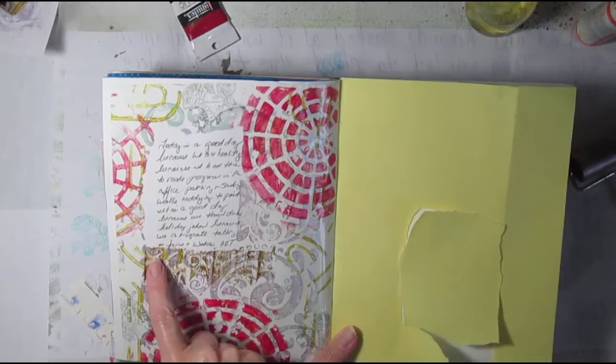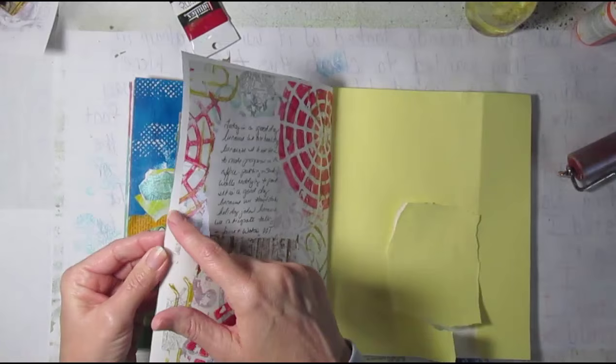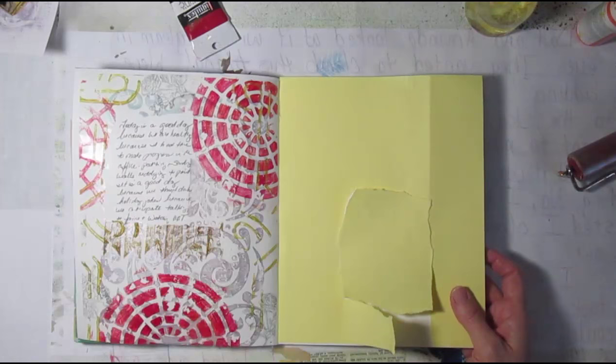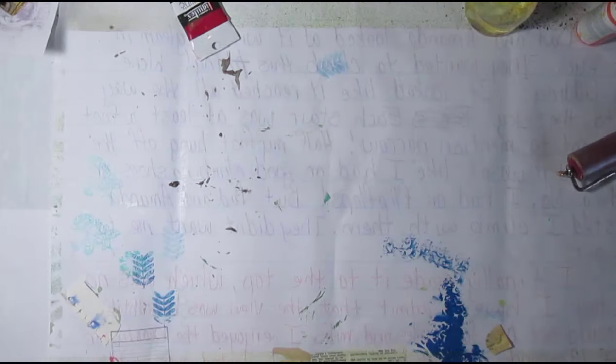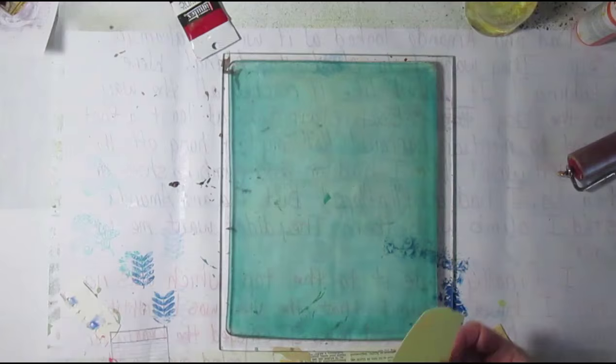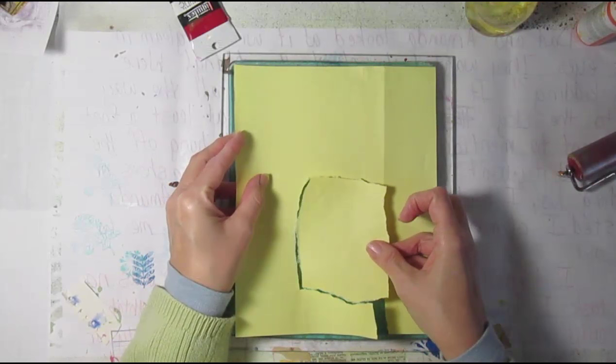I didn't do a super job of lining this one up — not bad, but not quite as good as I wanted. You can see my laminating film didn't come all the way over to the side, so we're going to try to do a little bit better job on this other one. But now that I've trimmed it down, it's not that noticeable. I can see I've gotten a little crooked, but that's okay — I don't mind that it's an odd shape. So we're going to take this and put it aside.